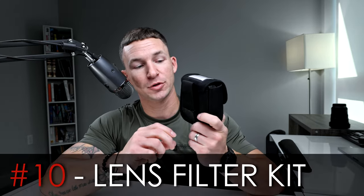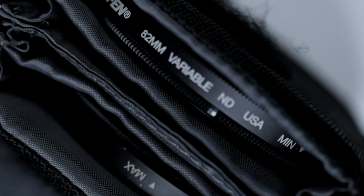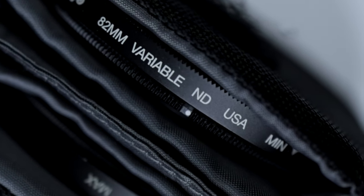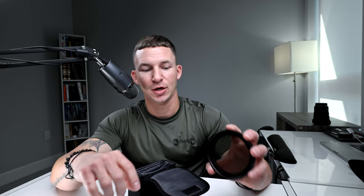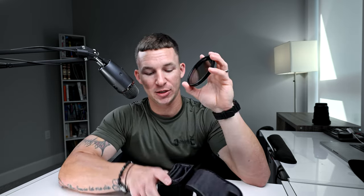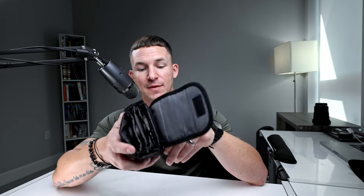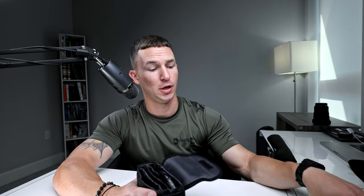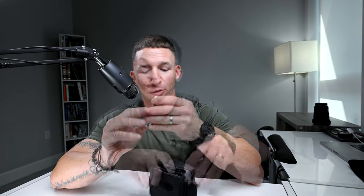Finally, a filter kit for your lenses. This is an 82mm Tiffen Variable ND filter. When you're doing video in daylight, everything gets blown out and white unless you raise your aperture all the way. If you want that small depth of field at f/2.8 out in the sun, you need to put sunglasses on your lens. This packet holds all my filters: black chrome mist, soft filter, polarizing filter, and there are pockets for business cards, tool kits — whatever you need.